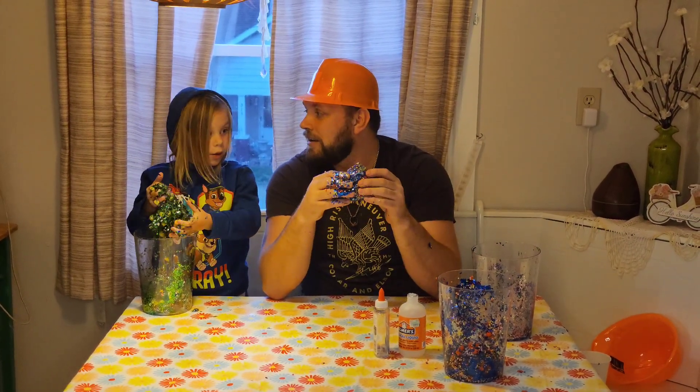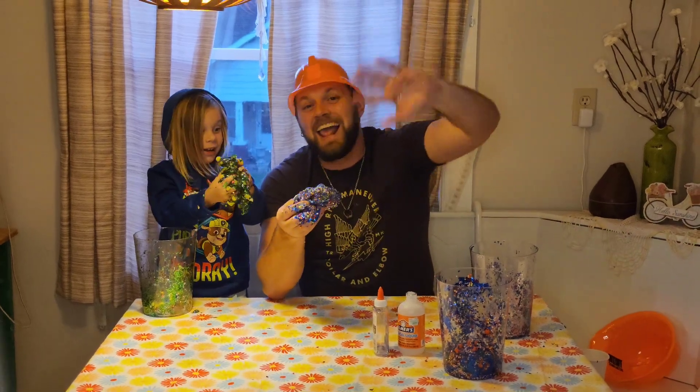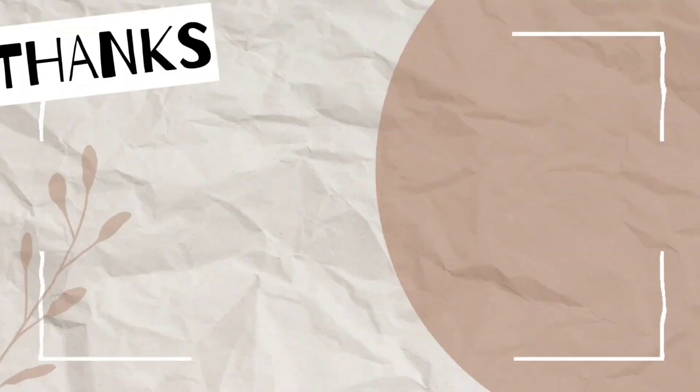Oh wait - like and subscribe! Like and subscribe! Bye! I got mine! Bye! Bye!